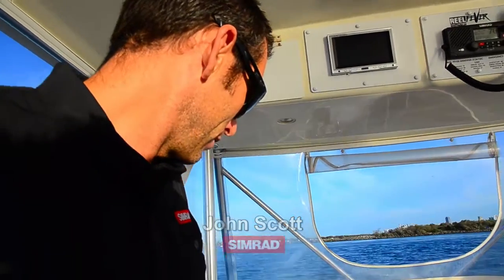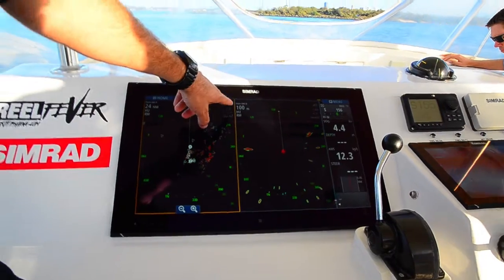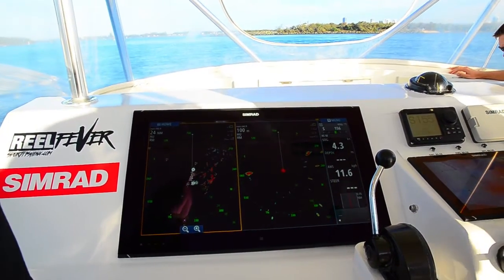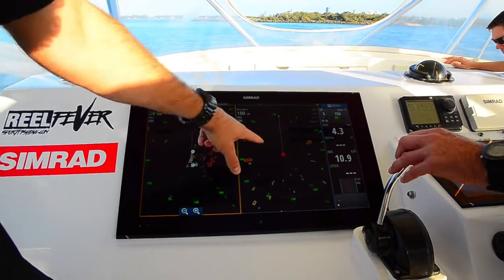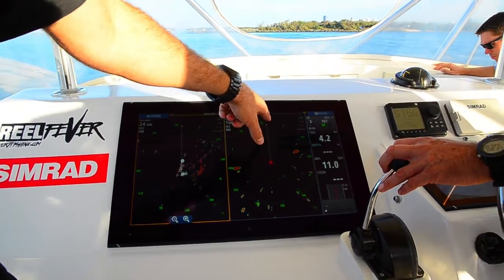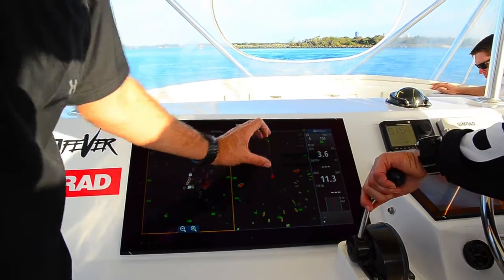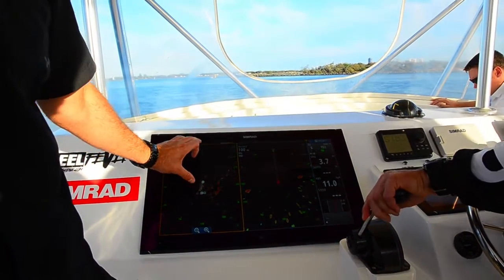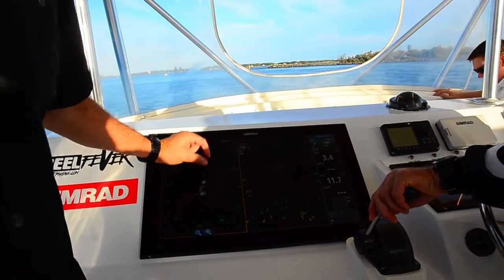Once you get further out, look at this — you've got 24 nautical miles here and 100 nautical miles, both off exactly the same pulse. On the 24-mile range you're basically looking at one pulse, one burst of energy. But on the 100-mile range you're actually looking at three or four different little bits all stitched together.